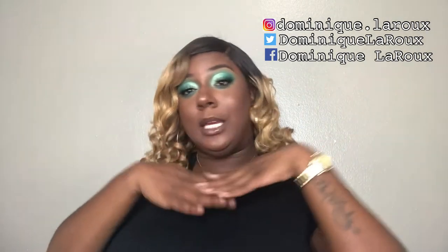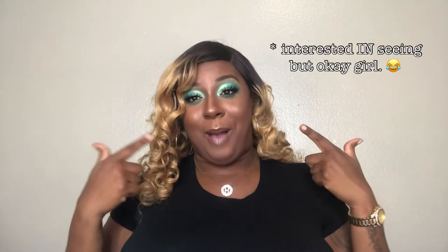Hey rubies, welcome back to my channel, it's me Dominique LaRue and I am here with another video for y'all. Today we're gonna get into this makeup look right here — it's been so long since I actually sat down and did color and tried to get creative with makeup on myself. Make sure you like, comment, and subscribe; if you're not already part of the family, become part of the family. I need you tuned in so we can keep spilling tea.